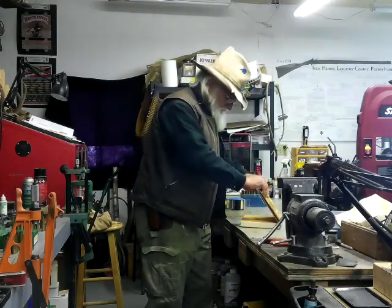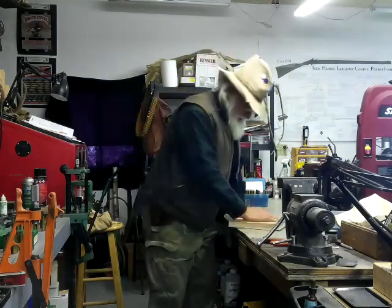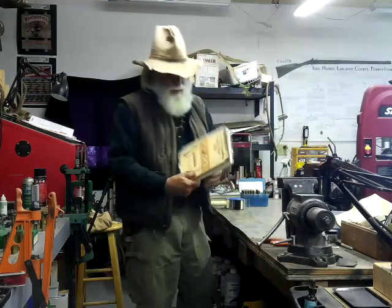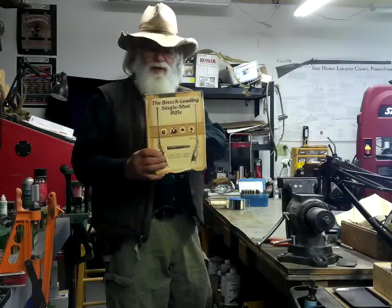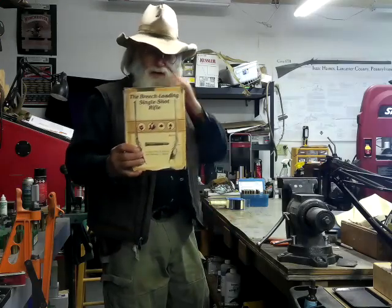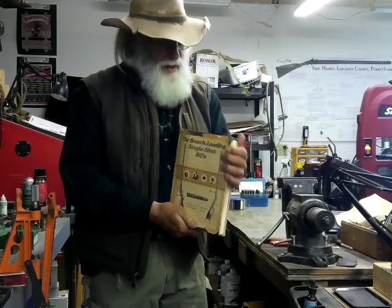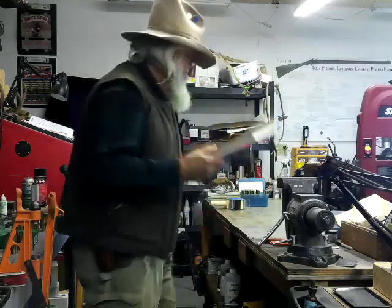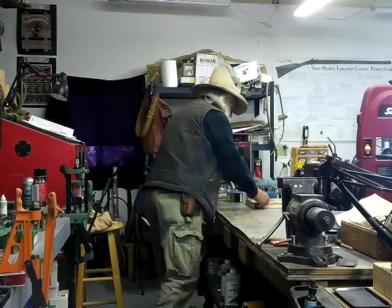If you have a chance to get a copy — this one here is an old copy — I'm trying to keep this cover that came with it intact, but it's being a little bit difficult. Anyway, I was working on that today trying to get it warmed up.